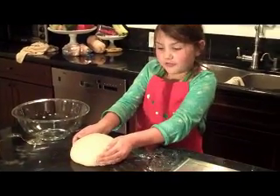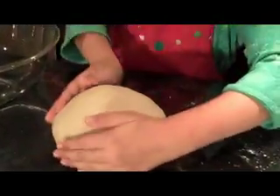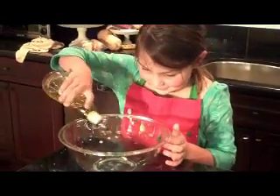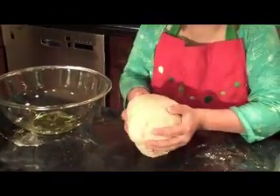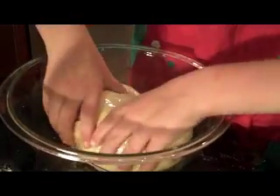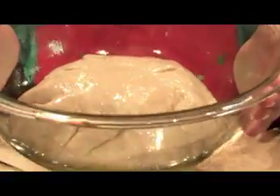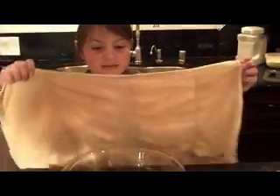Now take the dough off the counter and roll it into a ball. Get a big bowl out and oil it, then put the dough into the bowl. Make sure the ball of dough is covered in oil. Take the bowl and put it somewhere warm, let it rise for an hour, and put a towel on top of it.